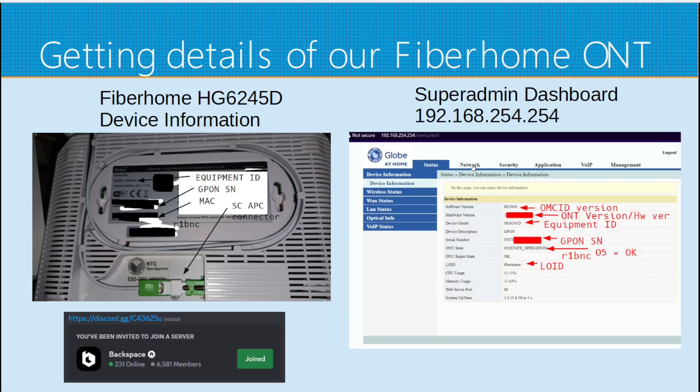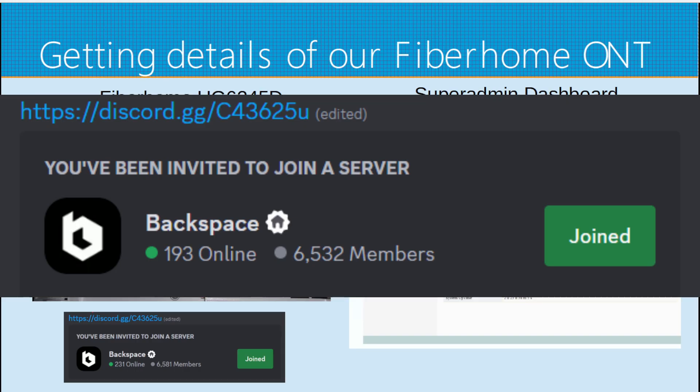To get details of our fiber home ONT, you just have to note the GPON serial number and the MAC address of the modem router. You can also copy-paste the following values when logged in as super admin on the router dashboard. On GOMO or Globe, you only need the GPON serial number to authenticate to their OLTs. To get the super admin credentials of GOMO and other ISPs in the Philippines, you should join the Backspace Discord.